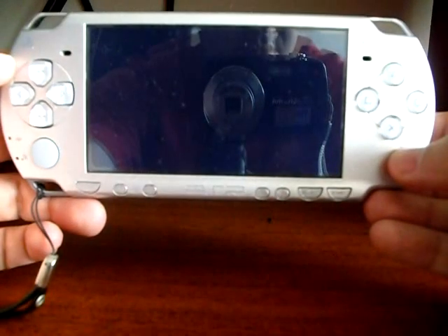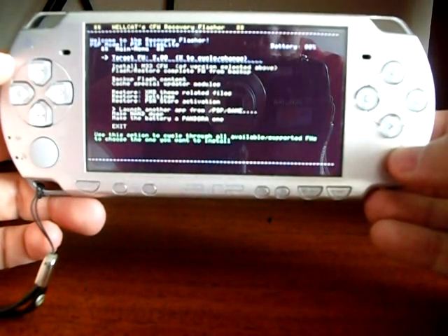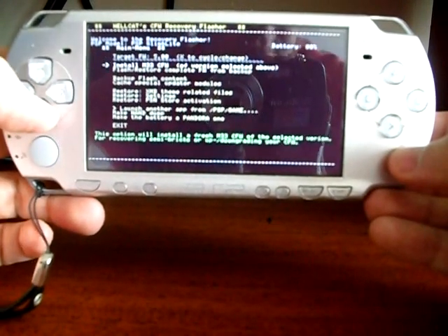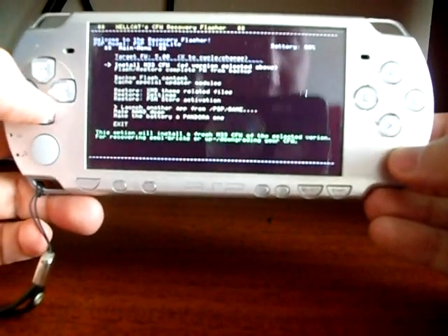A first screen will detect your PSP model. A second screen will show up with multiple choices. The first option lets you select the firmware to use, and the second one installs the firmware. Select the second option.